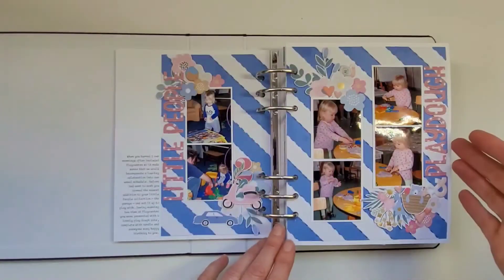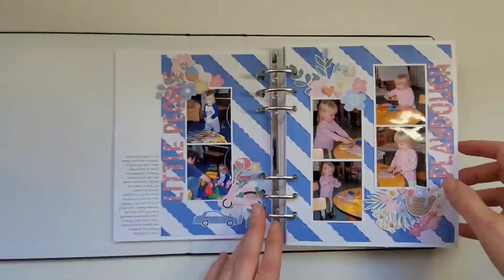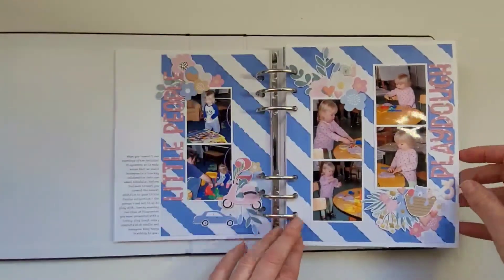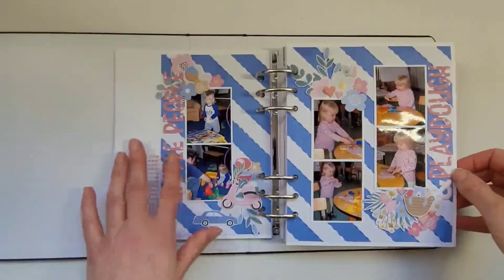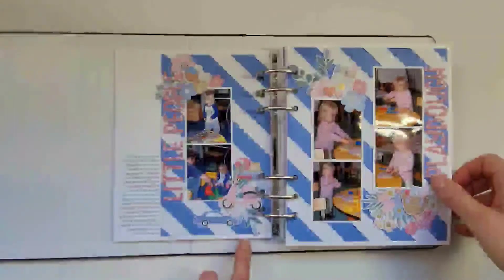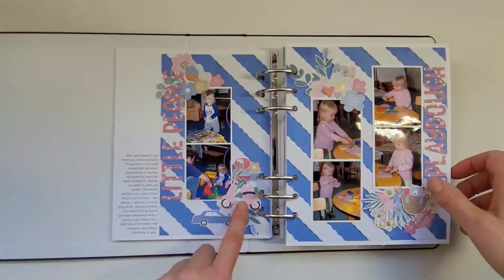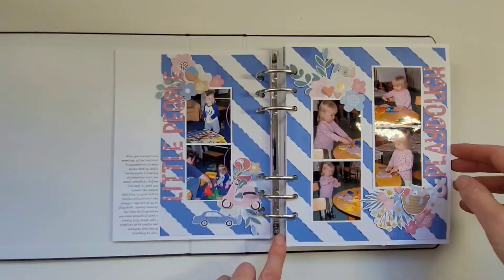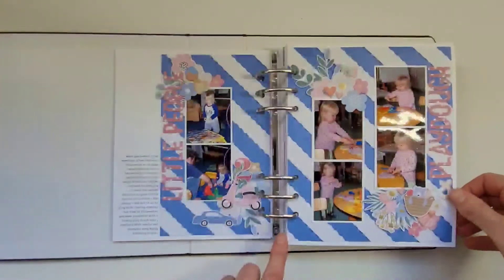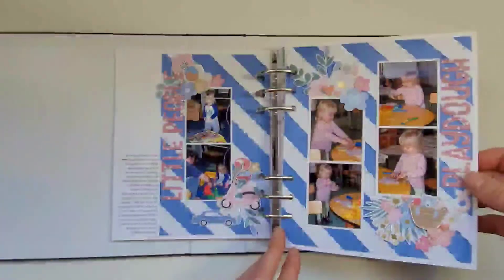For her second birthday we did our usual routine, so I had photos of her doing the same kind of things she would have done on her birthday — playing with playdoh at our daycare. This is Rosie's Studio; I've mixed quite a few collections, but it was the perfect opportunity to use these little cars and a motorbike because she got a Little People garage for her birthday with lots of little cars. The florals are all from Rosie's Studio too, and the letters are just from a die.